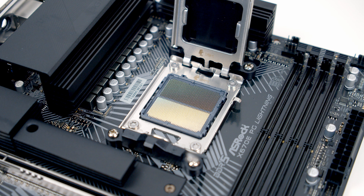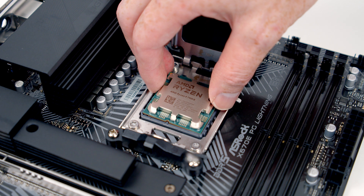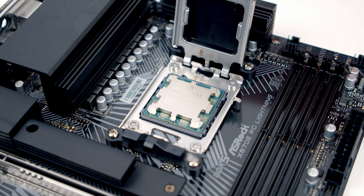To install our CPU all we need to do is set it into the socket. There are notches on the top and the bottom which line up with notches on the CPU, and the gold triangle at the top left of the CPU matching up with the gold triangle at the top left of the socket.